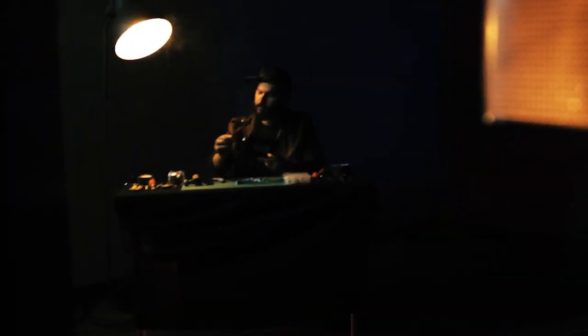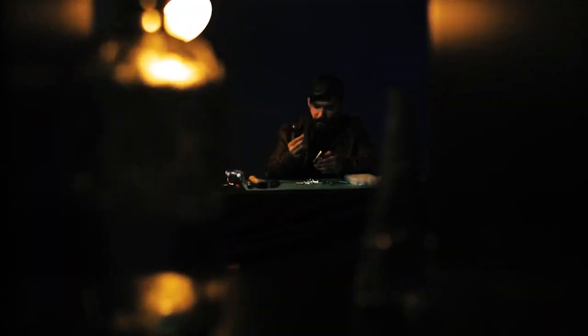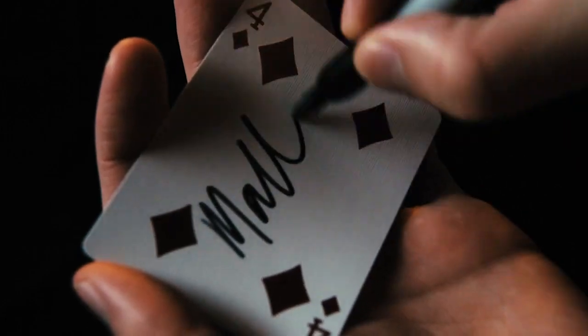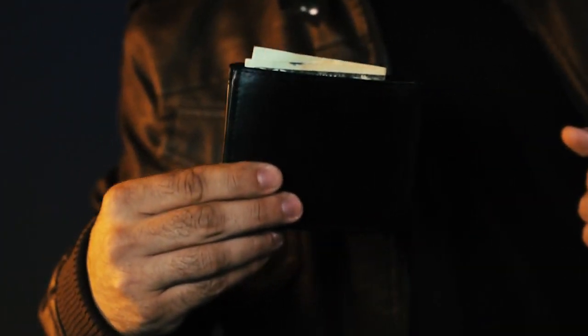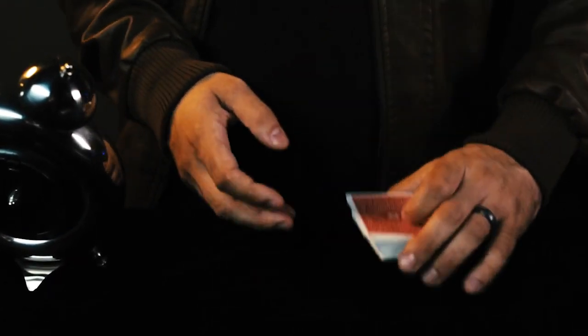Card to impossible location is a staple in magic. The problem that every magician struggles with is if the object is signed, then the location can't be impossible. But if the location is truly impossible, then the object can't be signed.